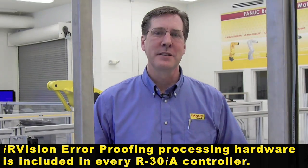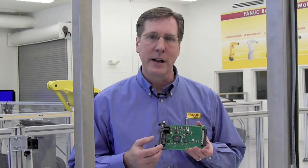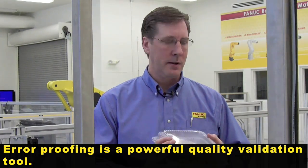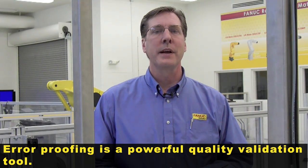Airproofing is a low cost, easy to use option that fits right into your existing robotic controller. It can be used to do product validation to make sure the parts are created properly, or it can be used to validate the number of parts in a box or enclosure. Regardless of what it is that you're looking to do to validate quality, airproofing is a very strong tool to help you achieve your objectives.